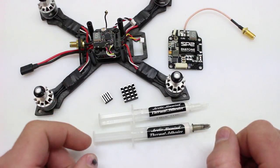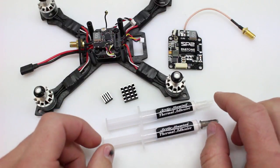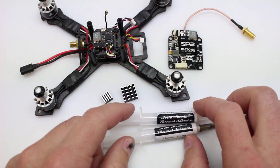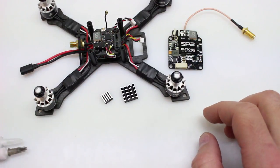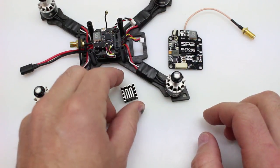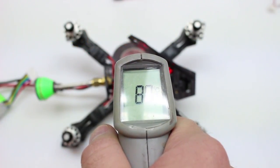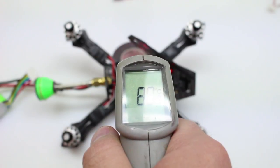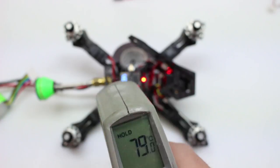I'll have a link down below in the description to where you can find these on Amazon. Now I'm going to start hooking up some power to both VTXs to see how hot they're running before this modification. We're looking at a maximum heat of about 81 degrees Celsius. That's pretty hot, so we're going to see how much we can get that dropped down.